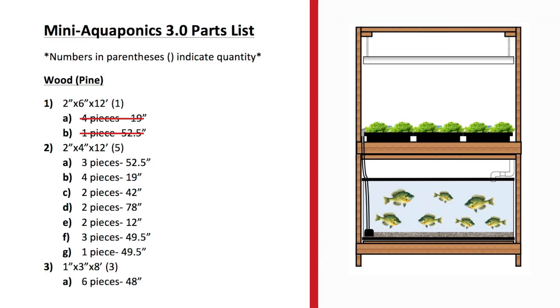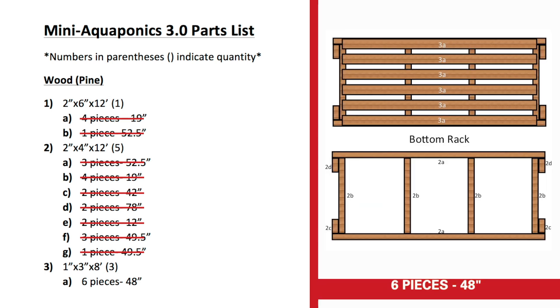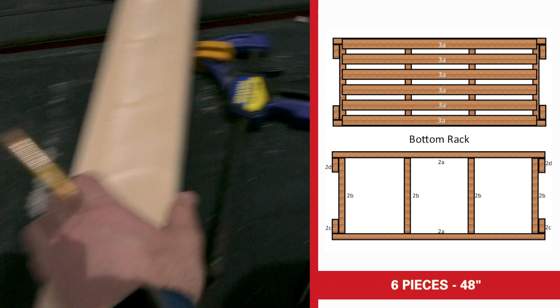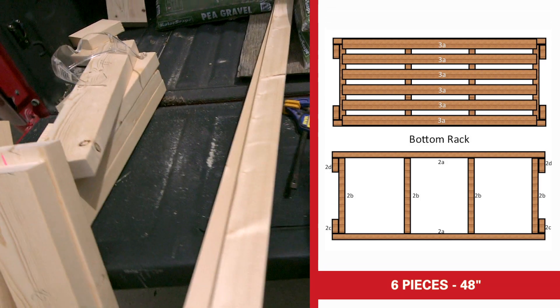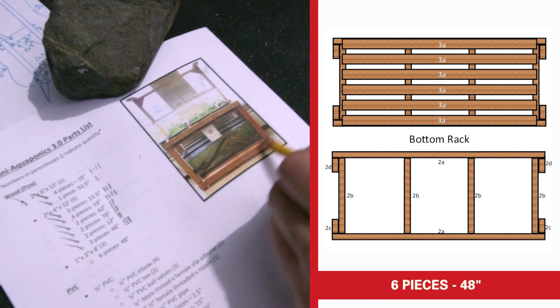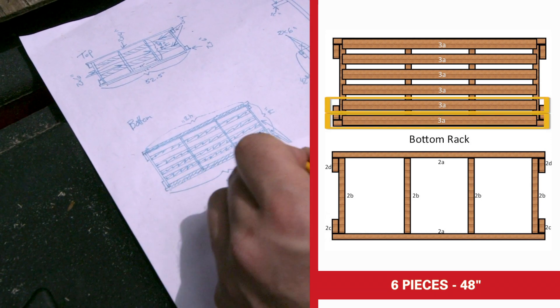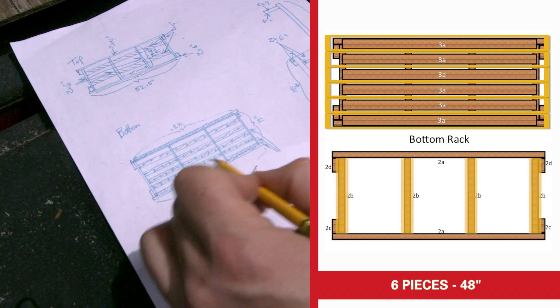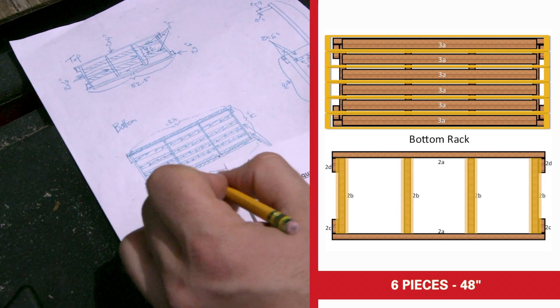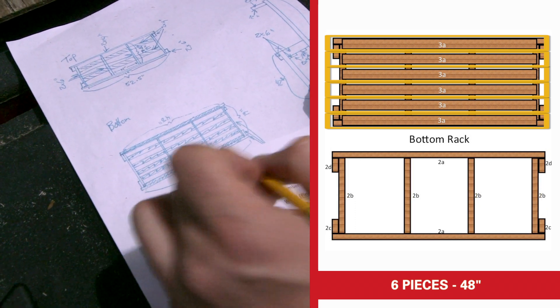Now we've cut all of our two-by-four pieces and we're on to the one-by-threes. These are going to be six pieces 48 inches long — I've got those right over here. These boards are going to go across the bottom underneath the fish tank, running lengthwise with the two-by-four cross supports on the bottom piece, and they'll run the full length with the fish tank sitting right on top.